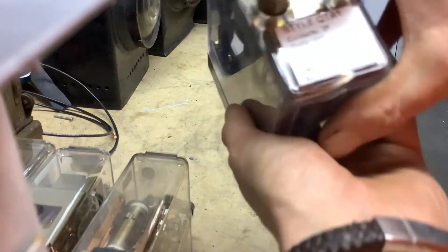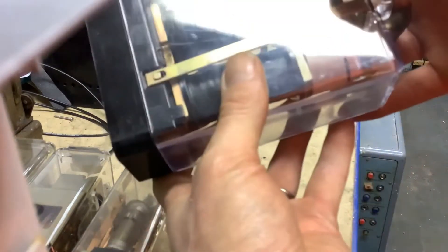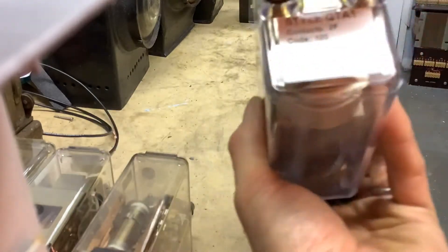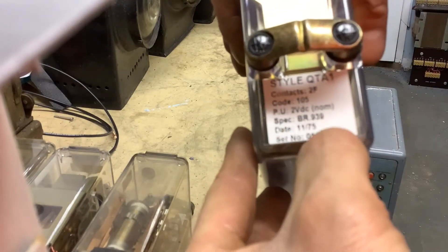This next one is also a very heavy coil with a lot of windings — this is a track relay, Q style. It operates at very low voltages: in this case a 2-volt pickup. There are some that pick up at about 1.4 volts as well.